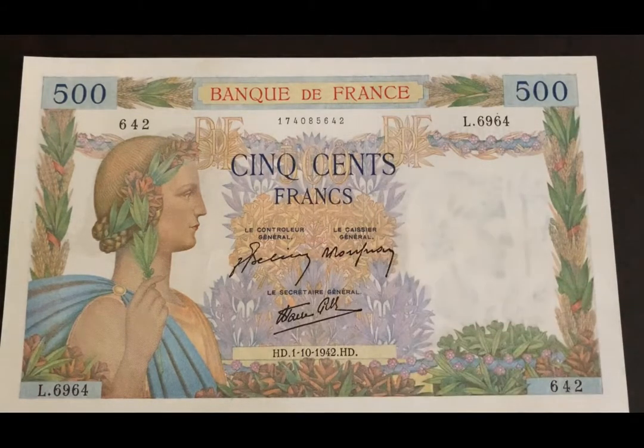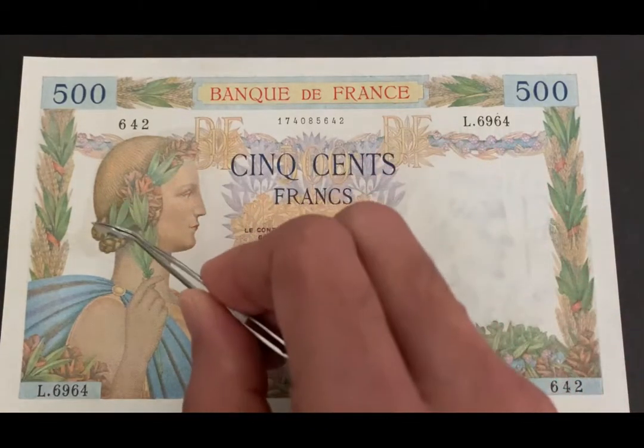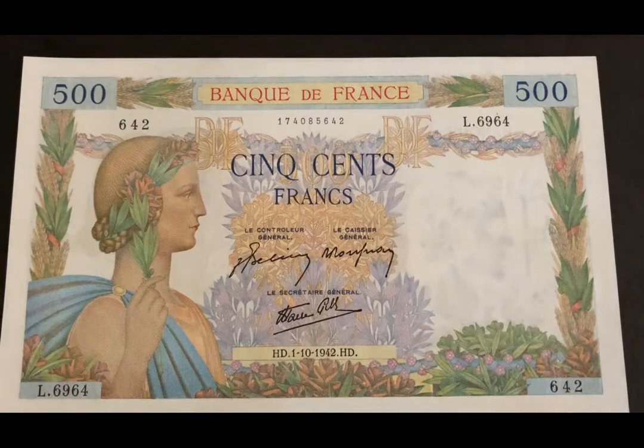On the front of the note we have this figure which is the Roman goddess Pax — she represents peace and she's holding an olive branch in her right hand. She has a laurel wreath around her head, and along the borders we have wheat and laurel leaves. In the center we also have oak and laurel leaves. The second theme of this banknote is agriculture, as you will see on the back, and that's why we have all these crops.